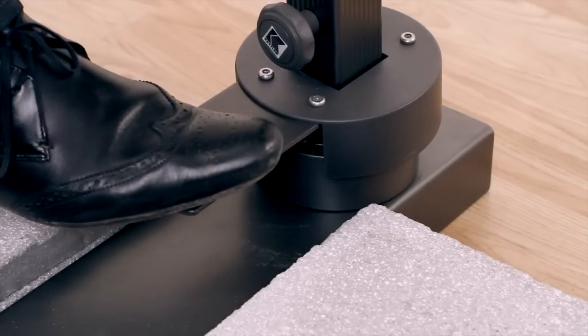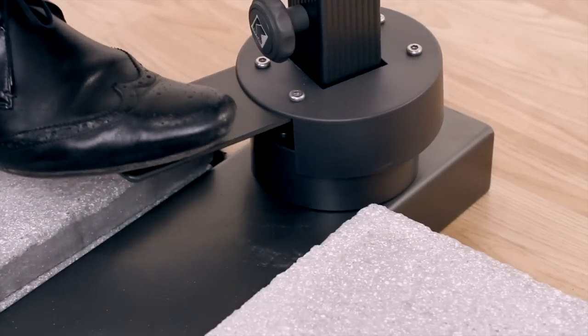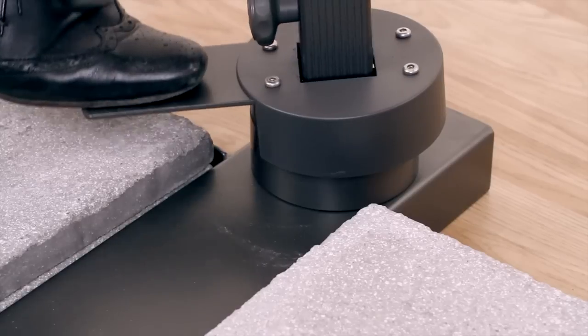The parasol will turn through 270 degrees. To do this, apply slight pressure to the foot pedal and turn.